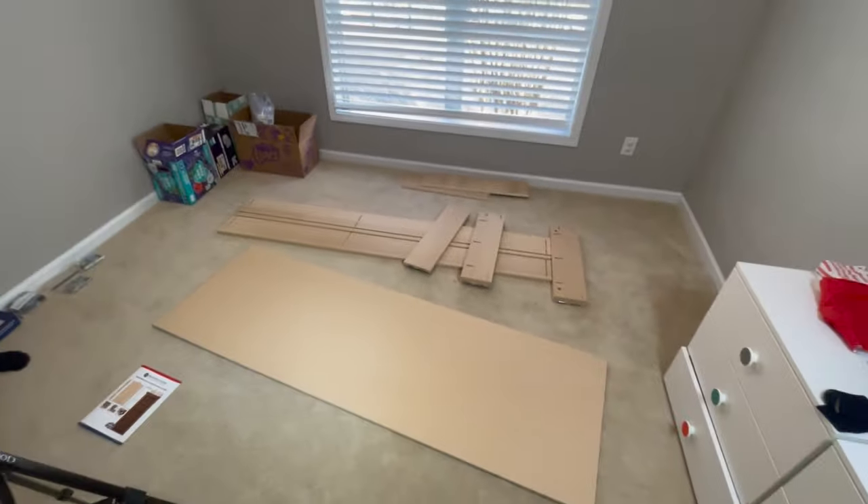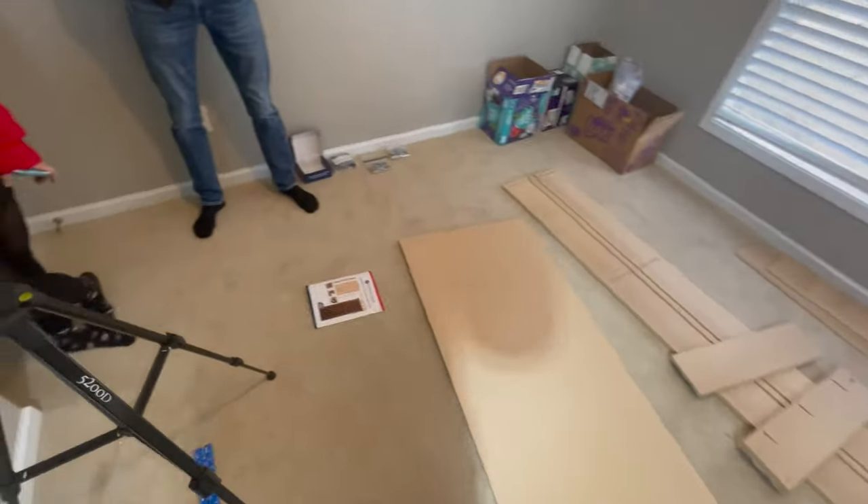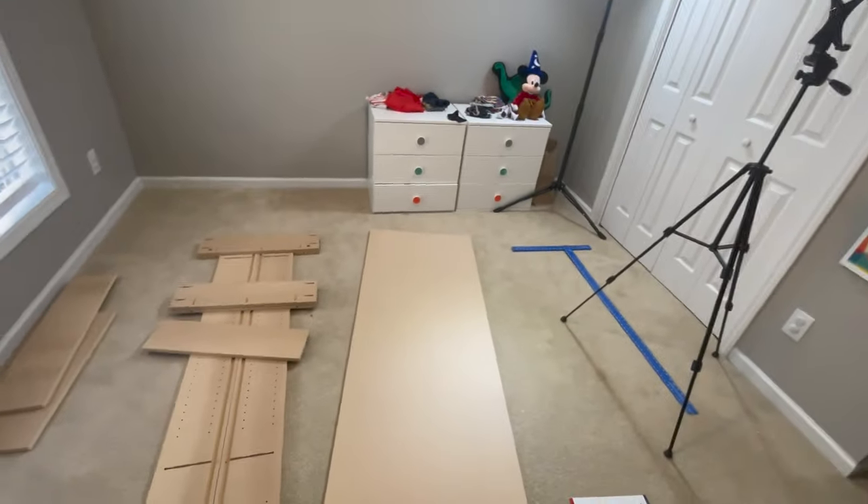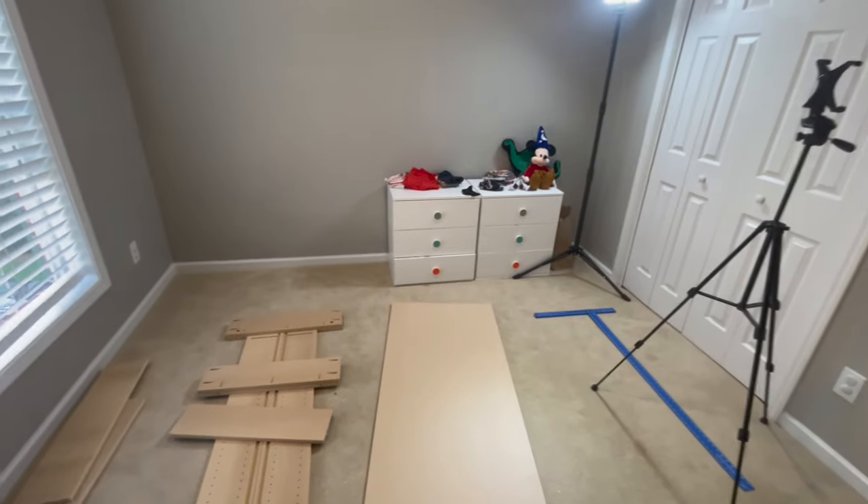We started unassembling the box. We're going to build the bookcase part first. There are instructions and tools included. We're not going to worry about staining. I told them if they wanted it painted, they should open it up and paint it before I got here — they didn't, so we're going to put it together unpainted.